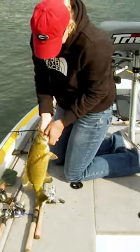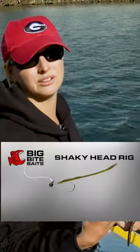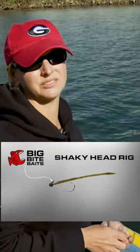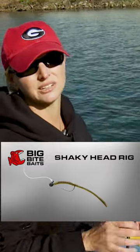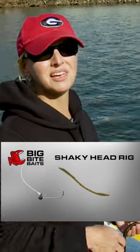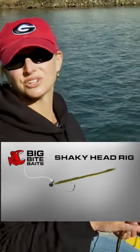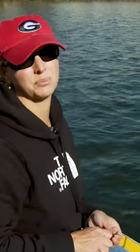I caught that on a shaky head. I've been fishing Senkos on it and I've been doing really well on it. It's really important to, when you cast it out, leave your bail open and let it fall on slack line. And then when it hits the bottom, just reel up the slack and shake it a little bit. But up north they don't like you to shake it as much as they do down south. Especially now with it being cold, the fish are a little less active, so just kind of work it real slow, like a tube, pop it around a little bit.